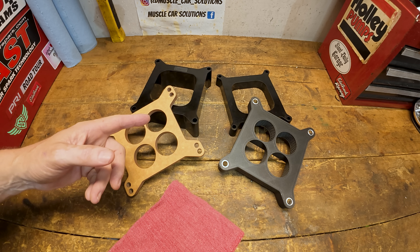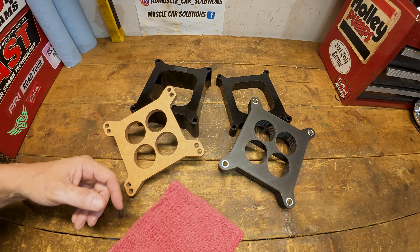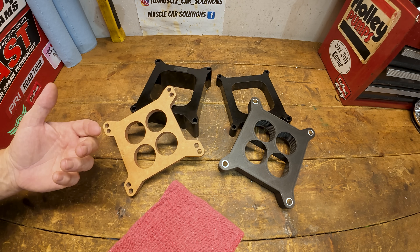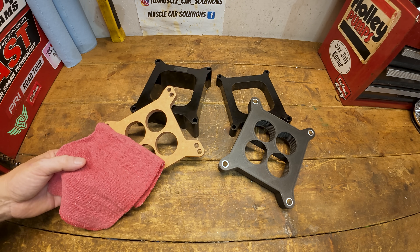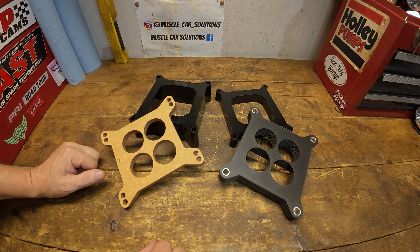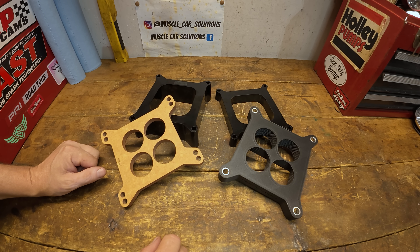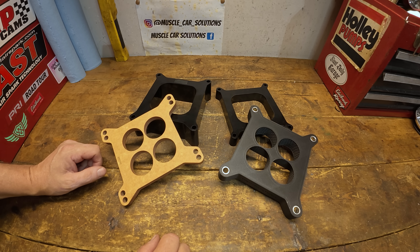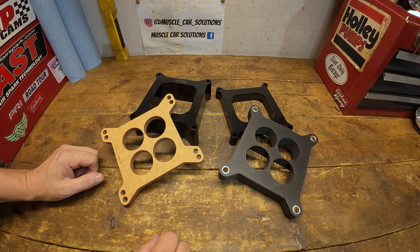A subscriber asks: does the size and type of a spacer make a difference in AFR when tuning a carburetor? I don't know — it's a great question. Let's find out. Questions like these are really fun, so if you've got questions about how things operate and what results you get, please leave them in the comments. I love them.